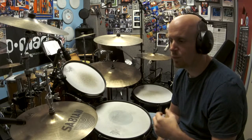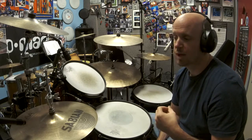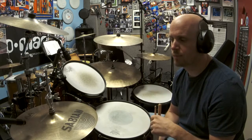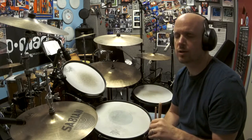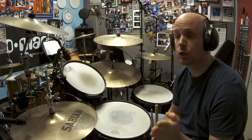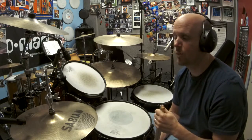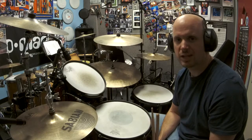Once you get comfortable with this, try opening the hi-hat on other ands — other upbeats. Maybe try the and of one, the and of two, the and of three. I'm going to go through all those upbeats so you can hear what they sound like. Remember: regardless of what upbeat you open the hi-hat on, it's going to close on the following downbeat. If you open it on the and of one, it closes on two; and of two closes on three; and of three closes on four, and so on.